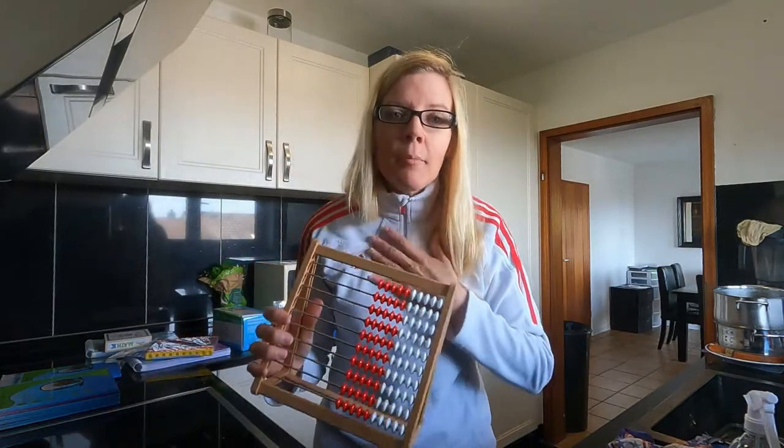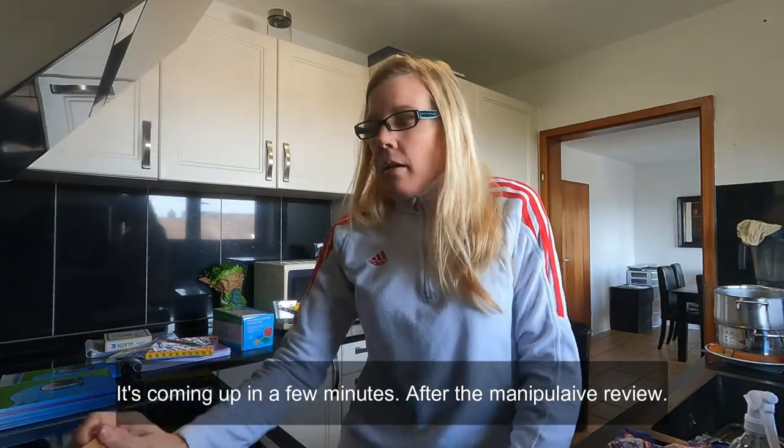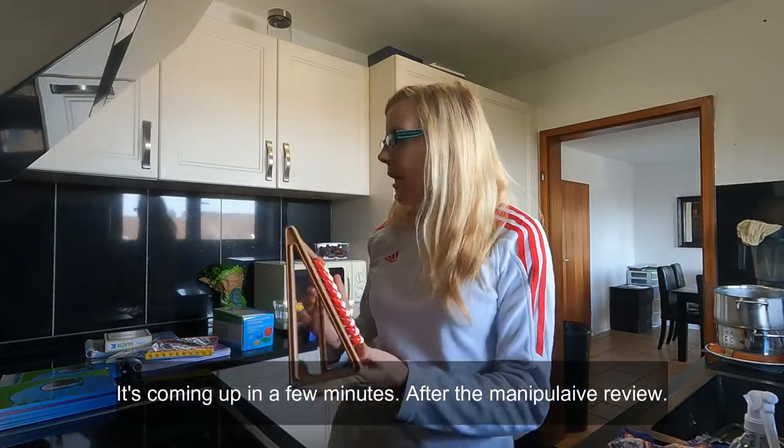This is a winner. As far as I'm concerned, we use it with Math Mammoth. Now I have two different curriculums — I have spiral math and I have mastery math. So I'm going to do a video reviewing those two types as well. For the mastery math, we use this and I think it was like 10 bucks and it's definitely worth the money.